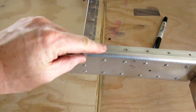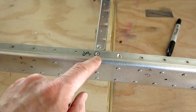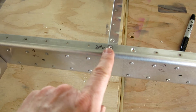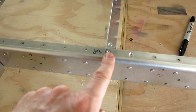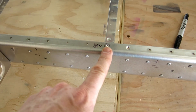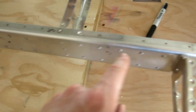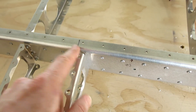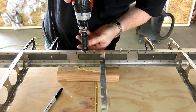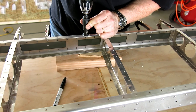Got our countersink set — it's matching up perfectly with the dimple on the skin. I did make a note: there are actually two layers of skin that lay on top of this, so we'll have to check that one as well with a trial fit. I put a mark where we're stopping the countersink on that side and where we're stopping on this side, so I don't go too far.